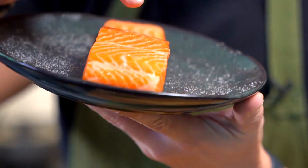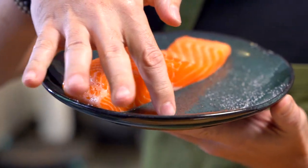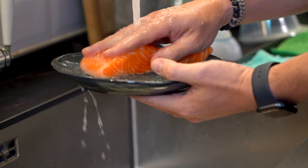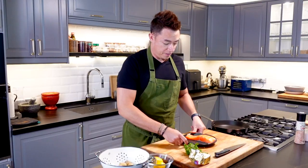As you can see, the salt has extracted all this extra liquid. The colour of the salmon has deepened as well, and the texture has gotten a little bit firmer. So now we're going to wash this off and give it a nice rub.